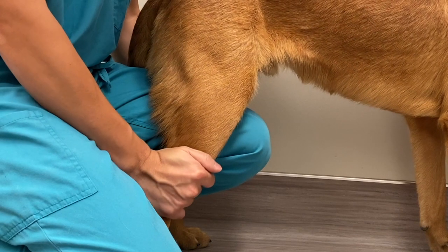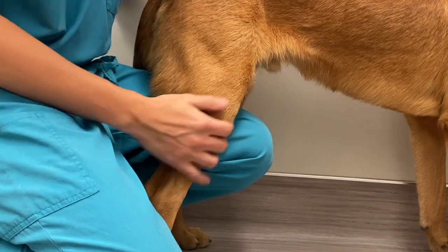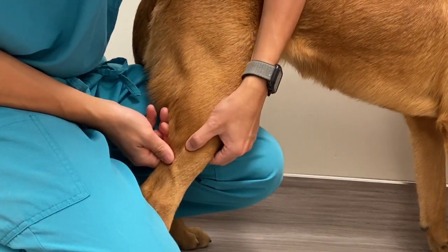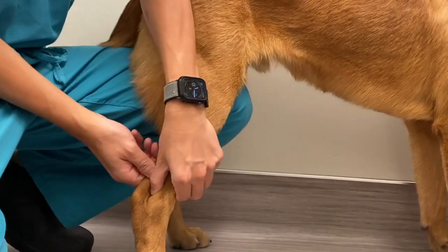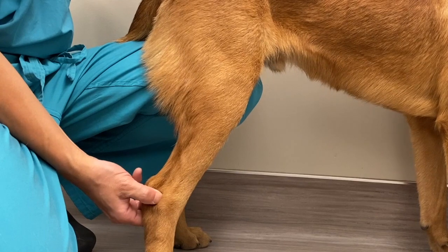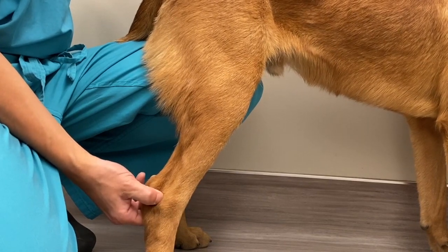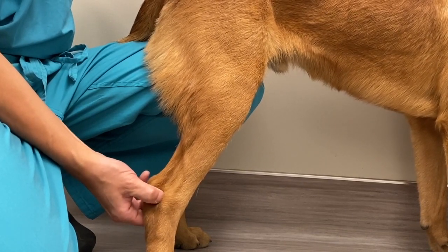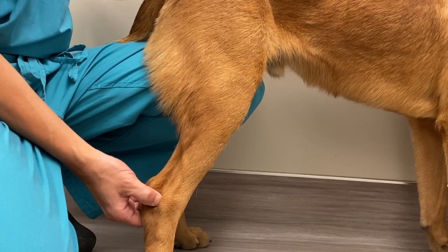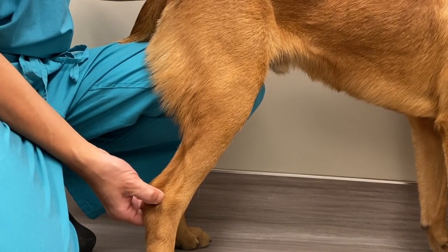Round your hands down the tibia. Feel the medial malleolus of the tibia and lateral malleolus of the fibula. Move your hands caudally — you should be able to feel the space between the malleoli and the calcaneus. In the normal joint, this area should be a concave depression.